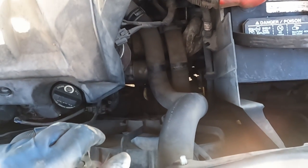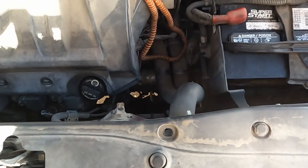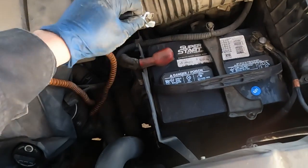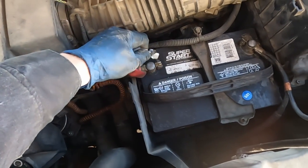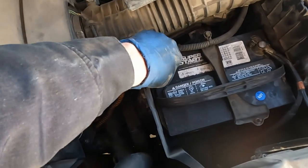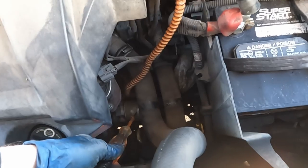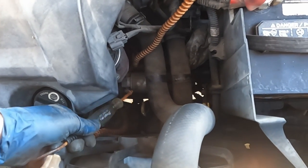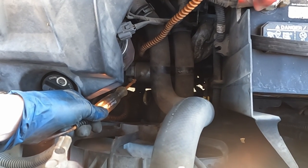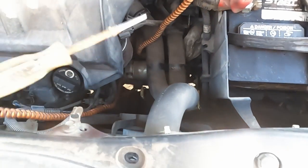With the test light, we want to take the alligator end and hook it up to battery positive first — we'll check to make sure the starter has a good ground. So battery positive on the clip, and then this end goes on the case of the starter, just like that, and it lights up. Starters are grounded through the case into the block, so if we didn't have a good ground we wouldn't get a good light. Quick and easy — ground is confirmed.